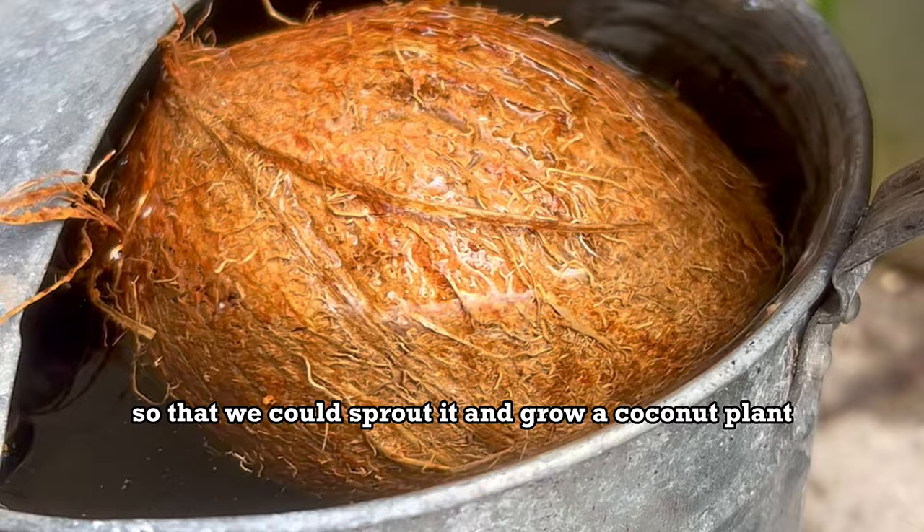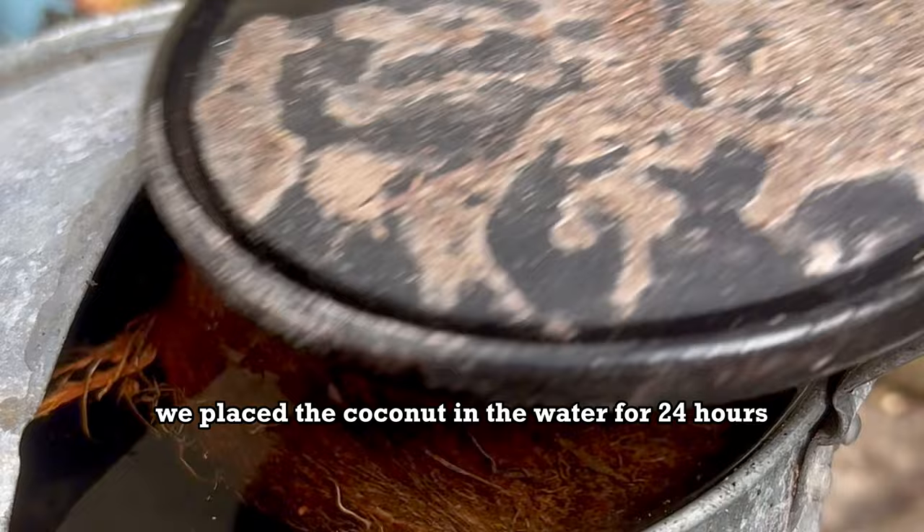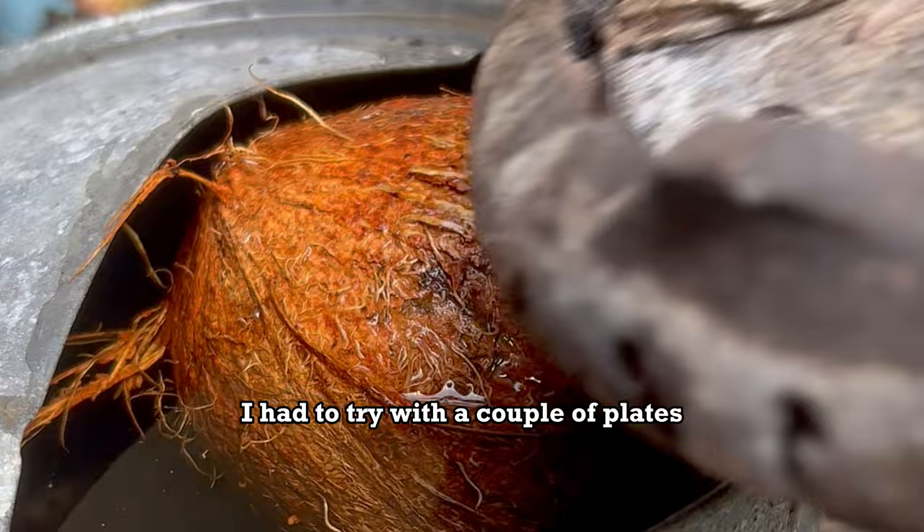We placed the coconut in the water for 24 hours and added a plate on top so the coconut would stay submerged. I had to try with a couple of plates to get the sizing right — the bigger the better.